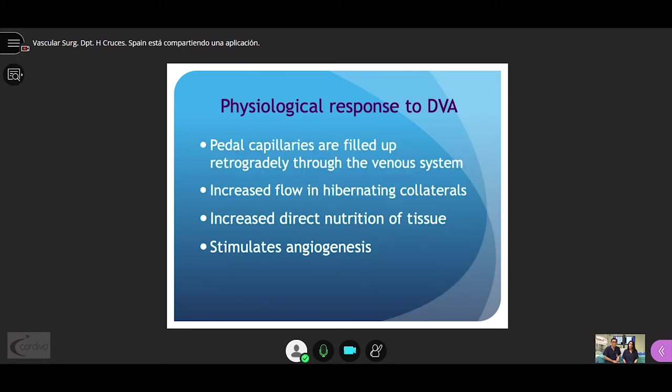How does DVA work? First, pedal capillaries are filled retrogradely through the venous system, increasing flow in hibernating collaterals and increasing direct nutrition of tissue. And finally, there seems to be an angiogenesis effect.